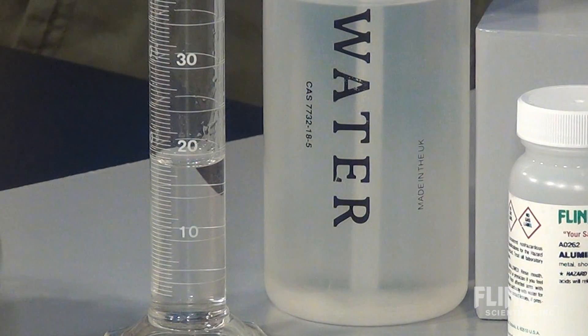To make this concept more real for your students, ask them to fill a graduated cylinder or beaker with 18 milliliters or 18 grams of water. They will instantly see what one mole of water molecules looks like.